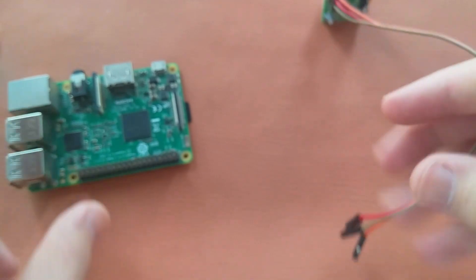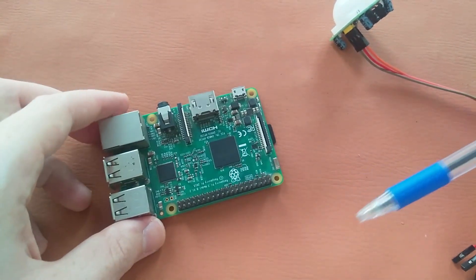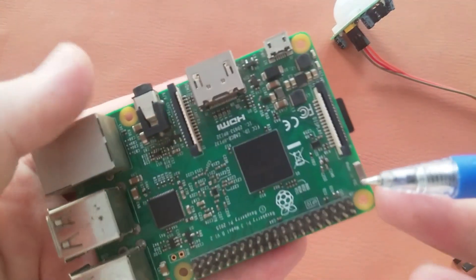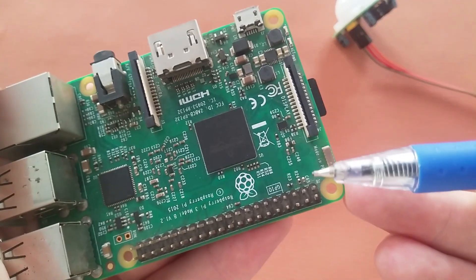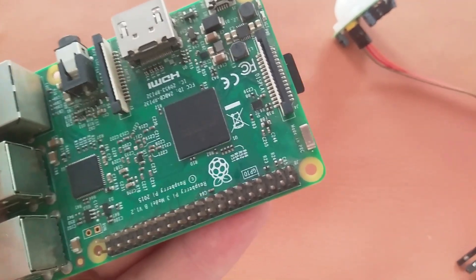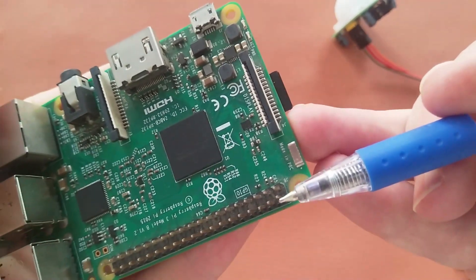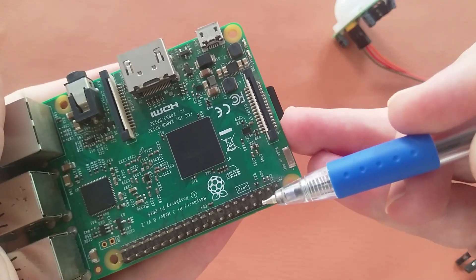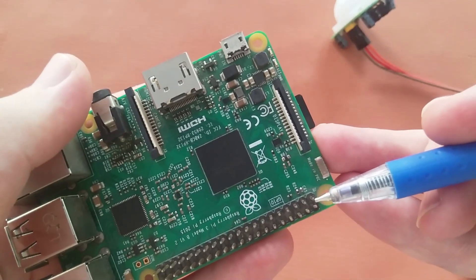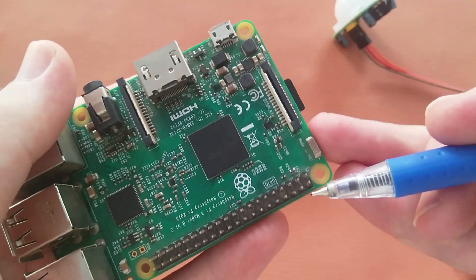On the Raspberry Pi we have around 40 pins — I will show you a picture in the video. The pins start from here: this is pin number one, then two, three, four, five, six, seven, eight, and so on. Pin number one is the 3.3V pin and pin number two is the 5V pin.